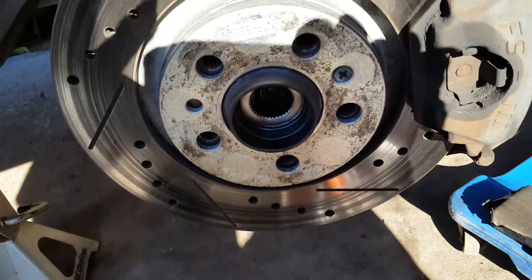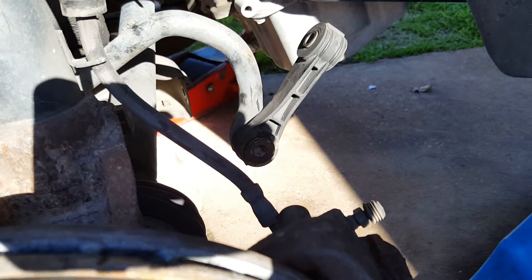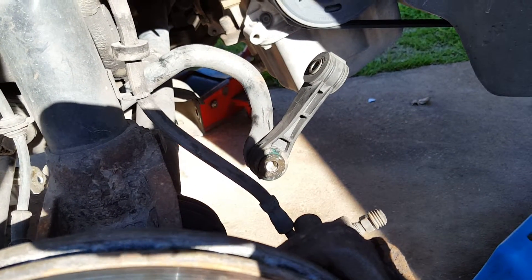I'm working on this '99 Volkswagen Beetle. It's a two-liter gasoline vehicle. I already changed out the left, driver's side ball joint and I was looking to get rid of a funny sound it was making. Now I'm doing the passenger side.